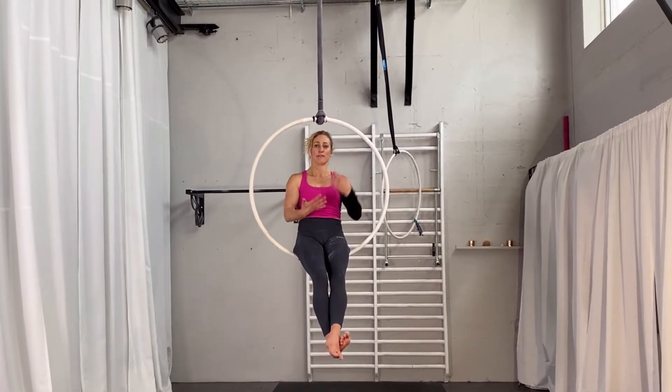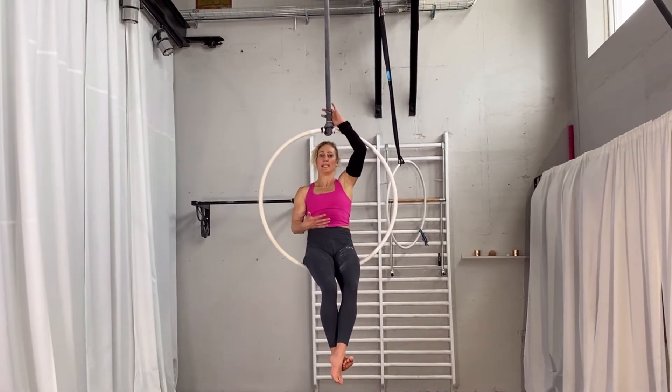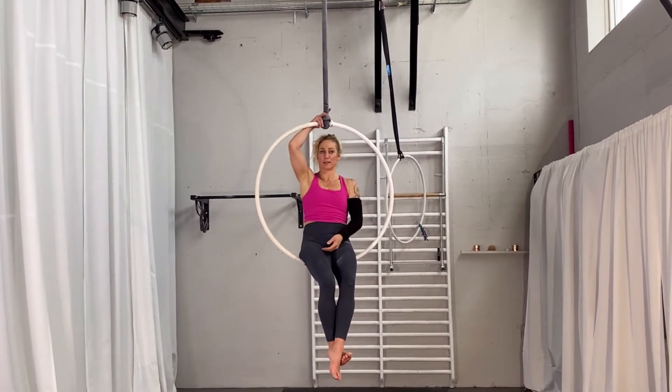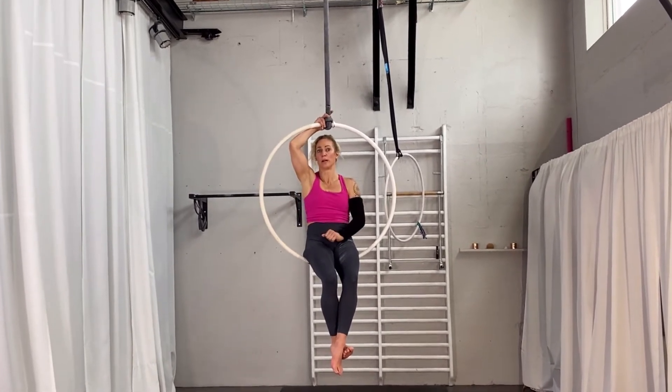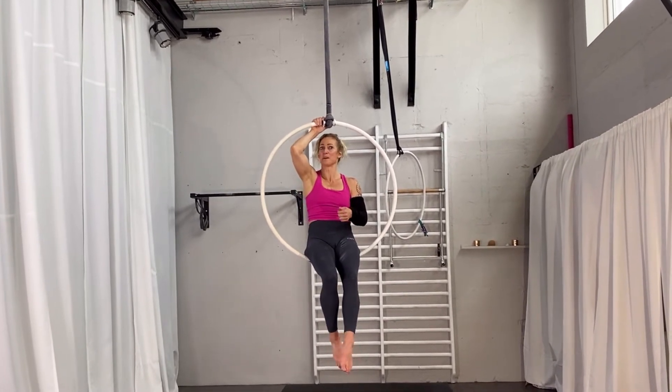For this split on top of the hoop, you have to decide which leg is going to be in the front. If you want your left leg in front, that's the one you'll hang up. If you want your right leg, you take the other one. I normally take my left leg because it's a little bit more flexible, which makes it easier.